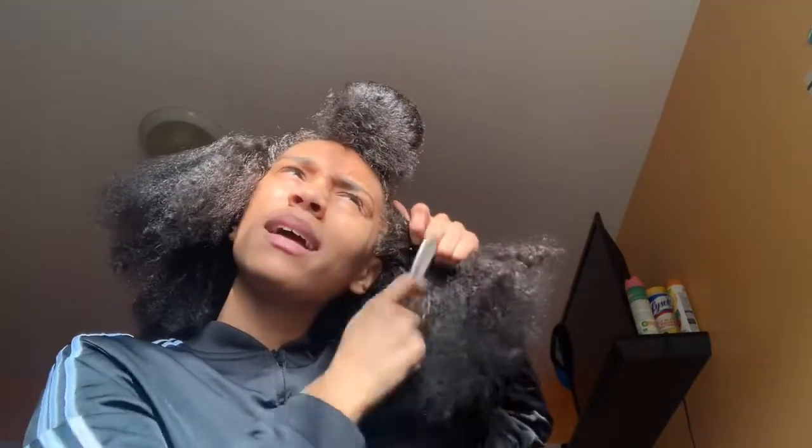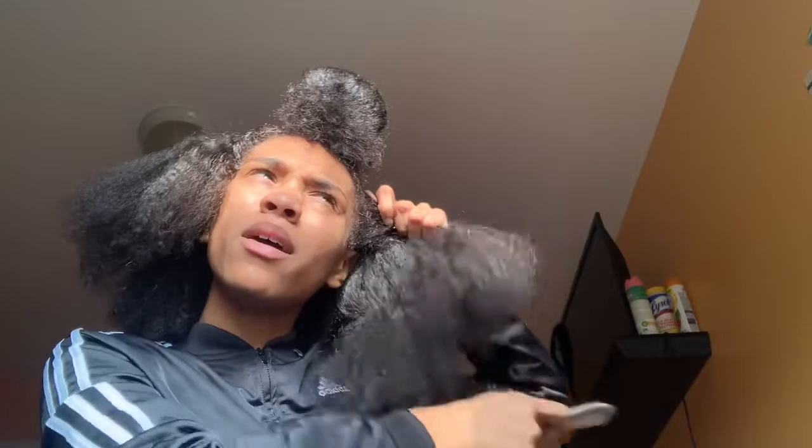Now I'm just gonna take a comb — usually I have a brush — to comb through my hair and make sure that I don't have any knots or lumps in my hair while I'm trying to slick it back and down.